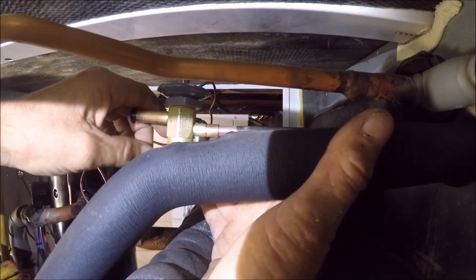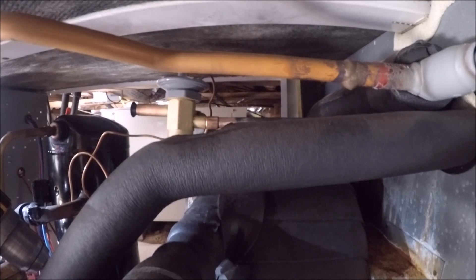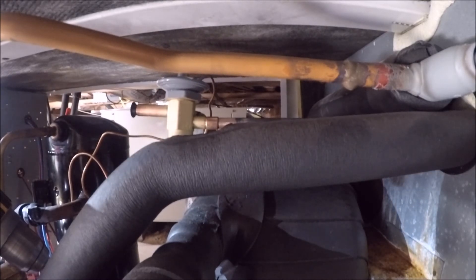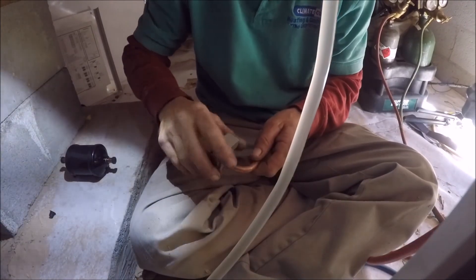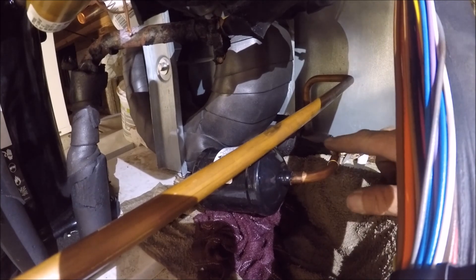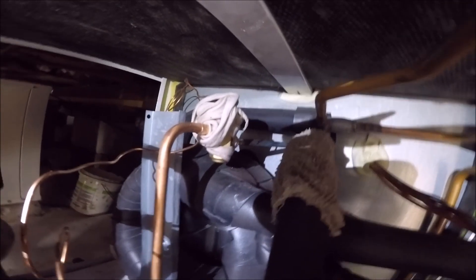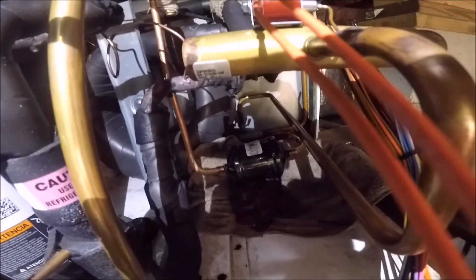She looks good there. I'm going to put the cover on. So I got all the copper made up, TXV wrapped. I'm ready to braze that in. I'm ready to braze the equalizer in. I'm ready to braze the filter dryer in.